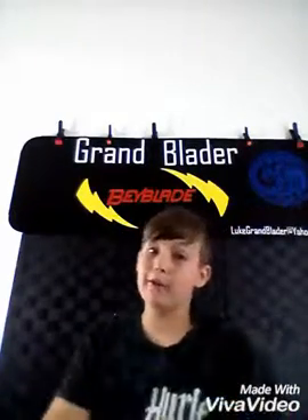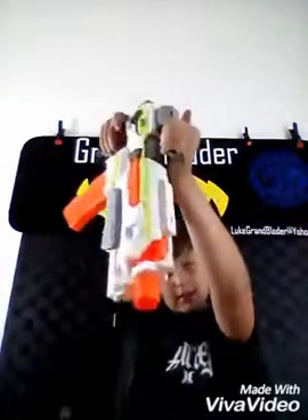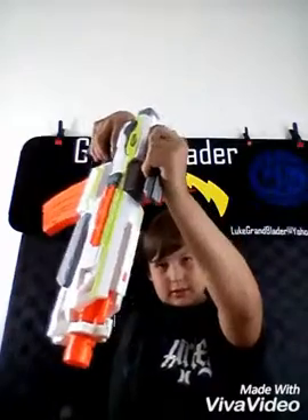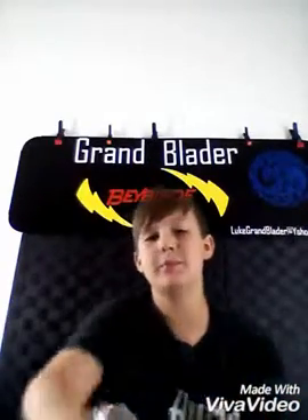That's my review on the Modulus. If you want to see two more videos about the Modulus, they'll be linked below. The two videos will be about the attachments, and the other video about how I like to set up my attachments — like using two attachments together and how I like them. Don't forget to subscribe and always like my videos. Peace out, always stay awesome.